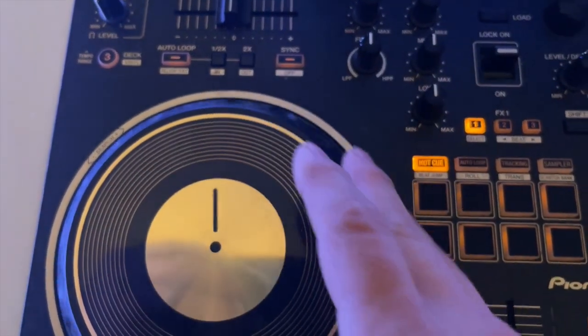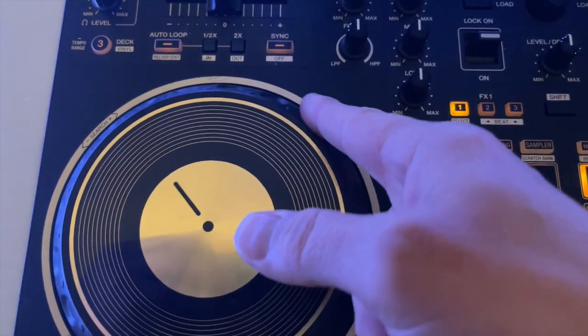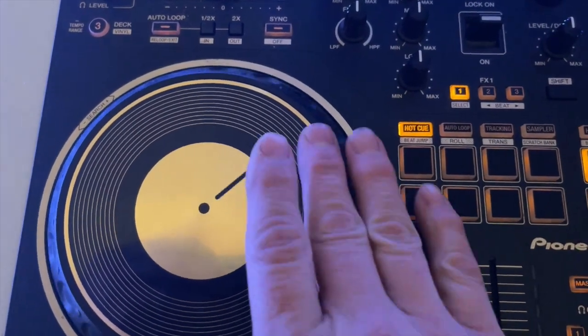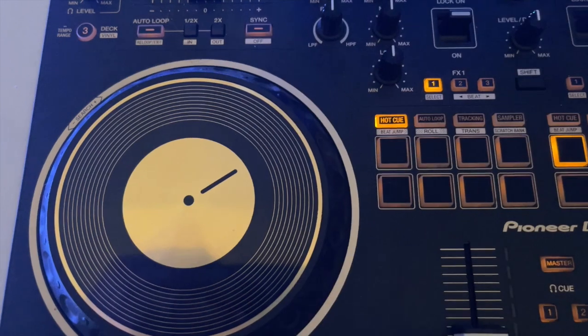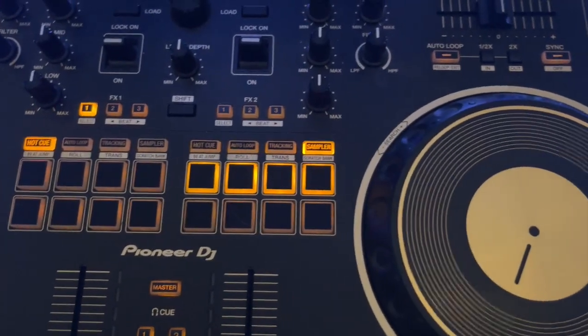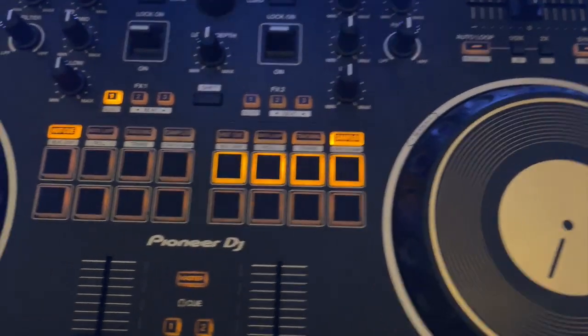Also, if you use the outer part of the jog wheel even when you're in scratch mode, it'll allow you to just correct the tempo — fix it up or down. If you touch the platter again, it's going to go back to the scratch feature. But you've got a lot of cool different features. Check it out — today I'm going to be talking a lot about stems.